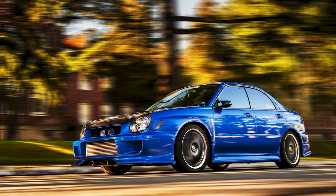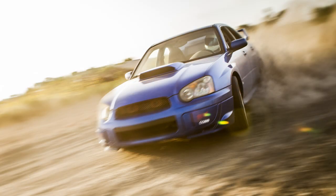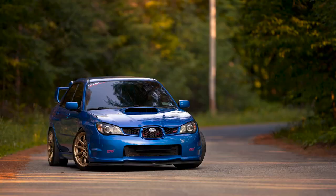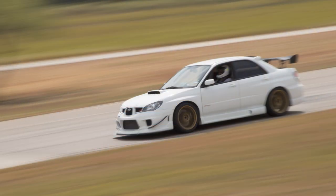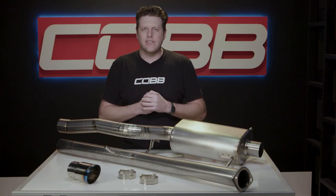The 02 to 07 generation of Subaru WRXs and STIs were absolutely vital to the modern success of both Subaru in North America and Cobb Tuning at the same time. They're getting a little old but we still love these cars and want to keep offering cool new products when we can — and that's exactly what this titanium cat-back is.